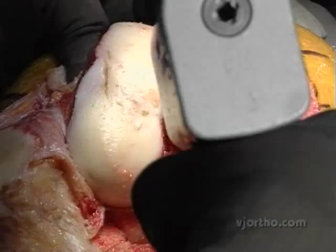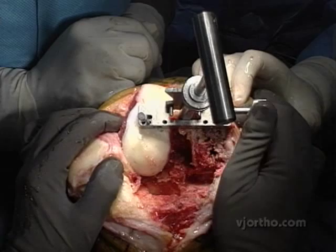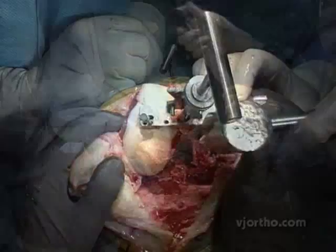I usually like to start medial, and I set my jig at six degrees of valgus for this knee design. I have my finger on the lateral epicondyle. I go ahead and put this on, confirm the position — I'm happy with the rotation here — and will go ahead and start my cuts.